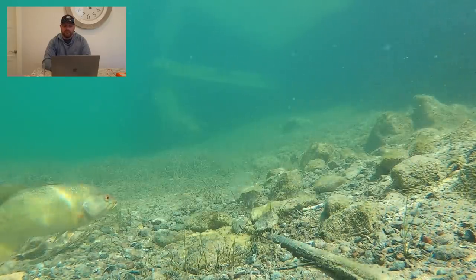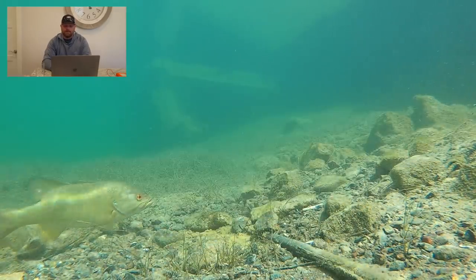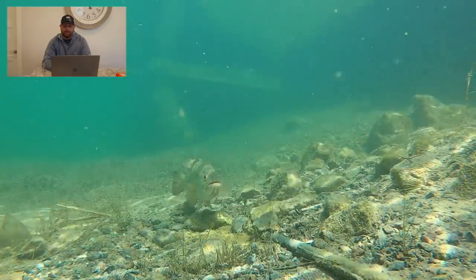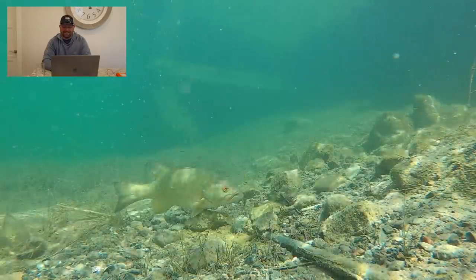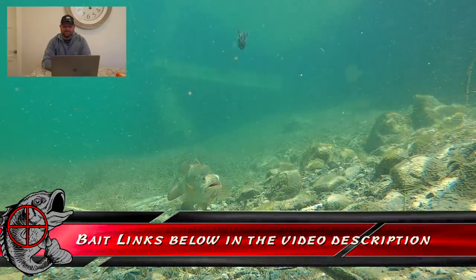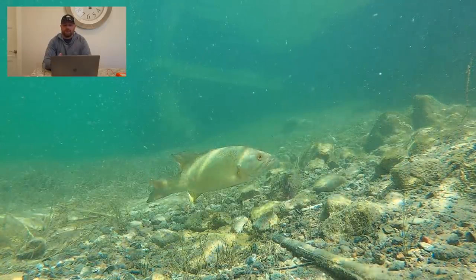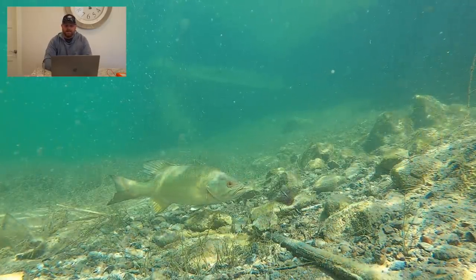I'll link all the different baits and trailers down below in the video description. I put this clip in because that jig just looks so good on the fall and when it's moving quickly — we call that a jig from heaven. Look at that action on the fall. That's actually the little finesse jig from Dirty Jigs Tackle paired up with a Rage Craw. I cut off a little bit of the main body to fit on that little finesse jig, but that package is an awesome profile — it has a ton of movement.